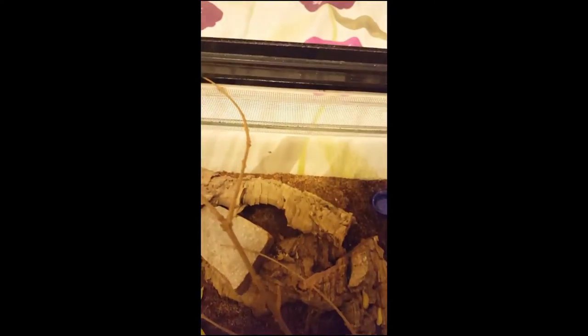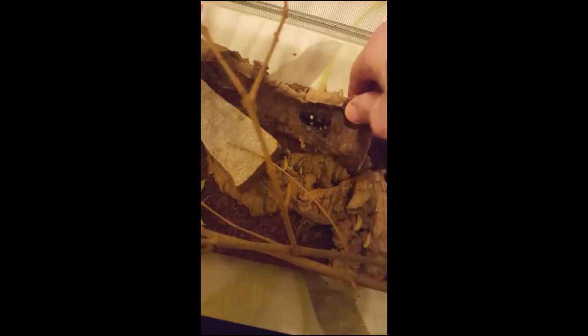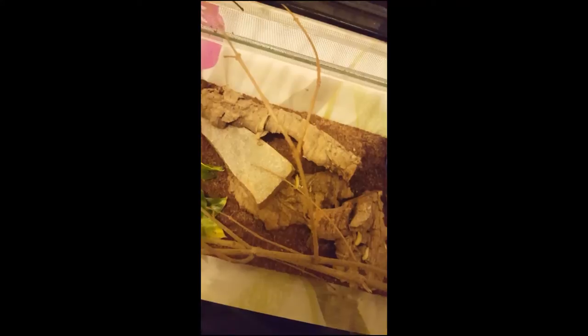There's quite a few wax worms in — I'm gonna leave them in and they'll take them at their own leisure. Let's give them a count and make sure they're all there: one, two, three, four, five, six, seven, and then there's two under that middle one. They've been there for a while, they seem to like it under there. All these wax worms will probably be gone by the morning.